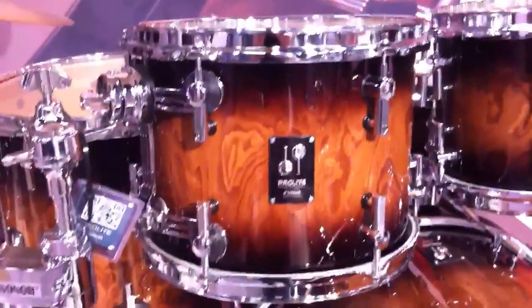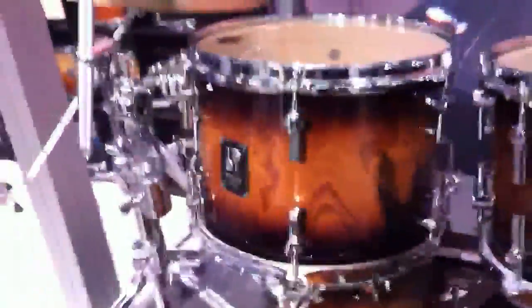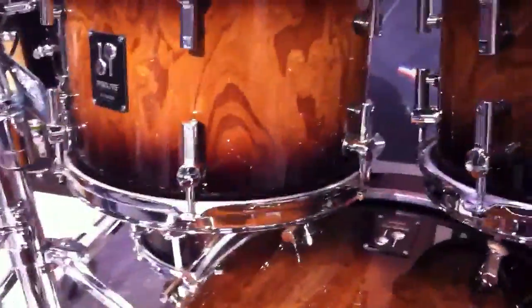Hey guys, this is Aaron Edgar at NAMM 2012 in Anaheim, California. This is the new Sonar Pro Light series. It's replaced the D-Lite. It's the same shell, so we've got a vintage maple with 4mm toms and 6mm bass drums.